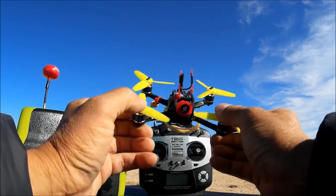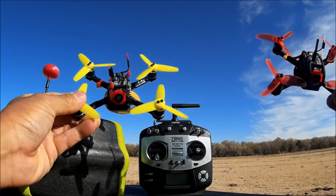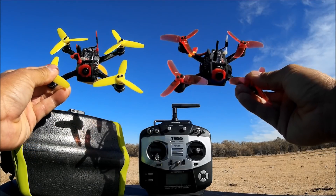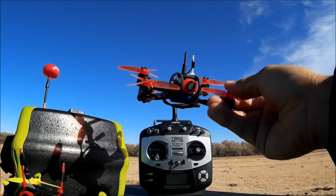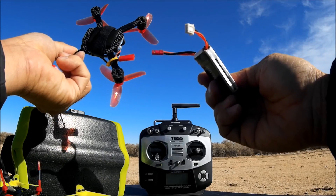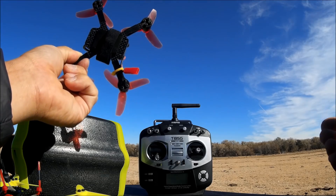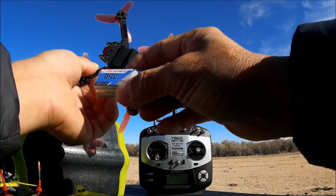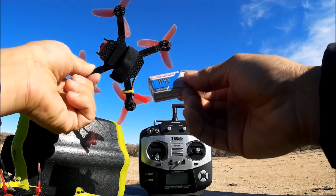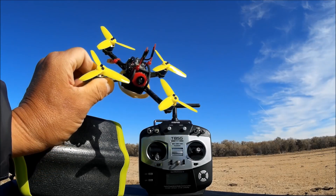I also have the Leader 120 here for comparison - it's just about identical but comes with different props. I've been flying my Leader 120 with a 2S battery and had no problems with it. It came with a JST connector and I never needed to change over to XT30 because I never had the flip of death problem. My 3S batteries also come with JST connectors - no problem at all. With the Inov 120, maybe it's just these props - who knows.